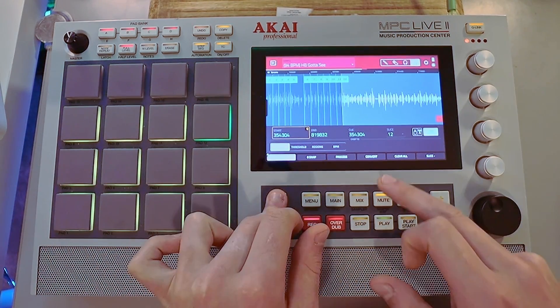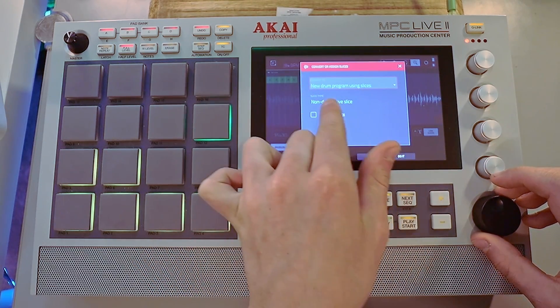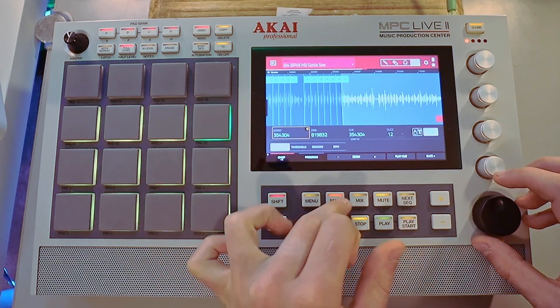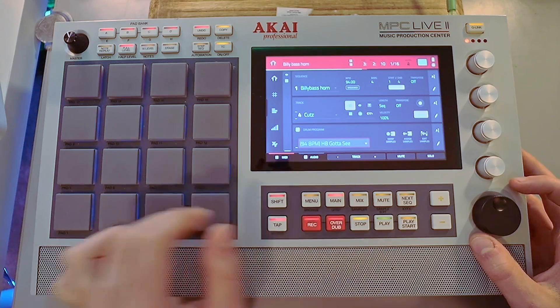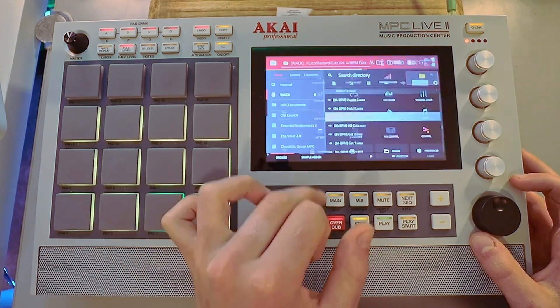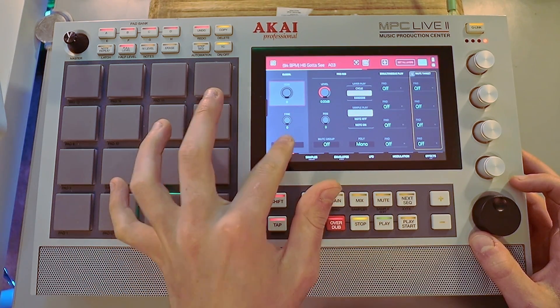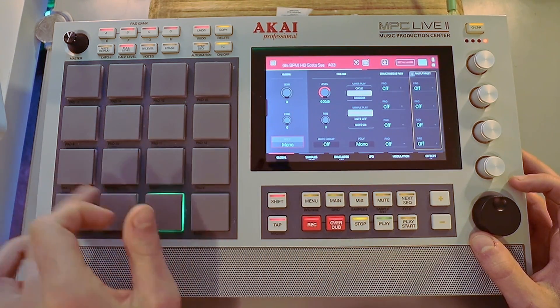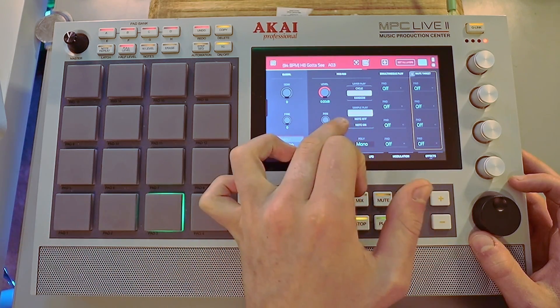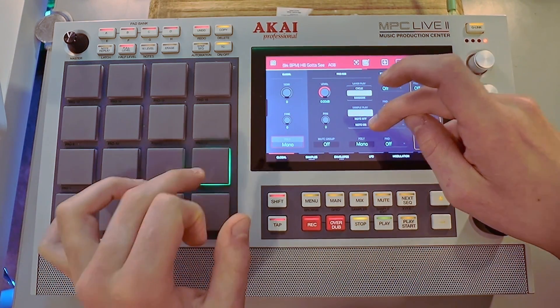So now we are going to convert to a new program using non-destructive slices. Now we gotta go to this. So now we're going to the program, and we are going to do mono. We want to turn on mono, because these are all not on note hold, or note on. We'll just put a note on.